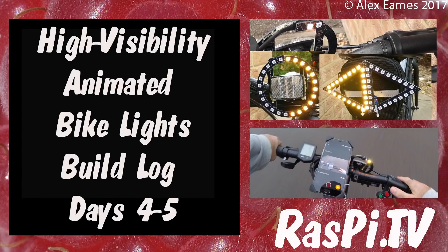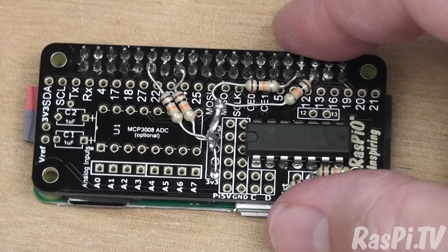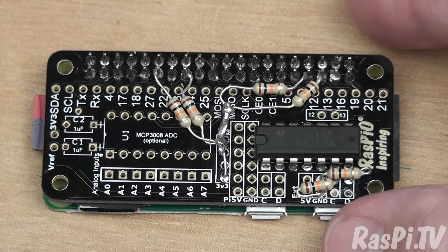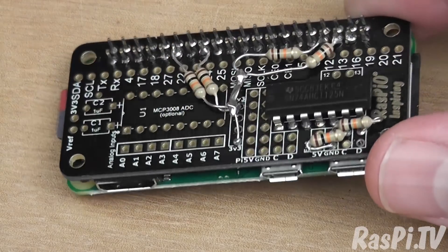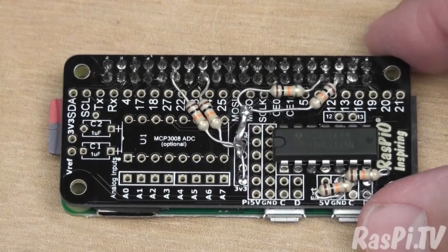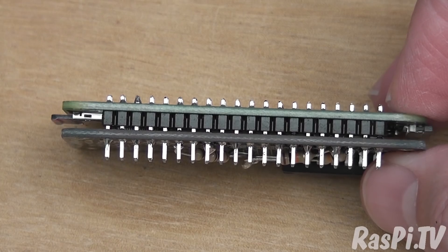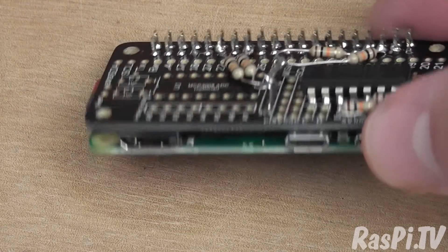Hello, this is Alex Eames from Raspi.tv. So on day four, the idea is miniaturization. We want to use the same motorbike switch for control and wire that directly to a Raspi driver board sat on a Pi Zero W. I've done it without the header on the driver board — I've soldered it directly to the header on the Pi. The idea here being that it's as thin as possible.